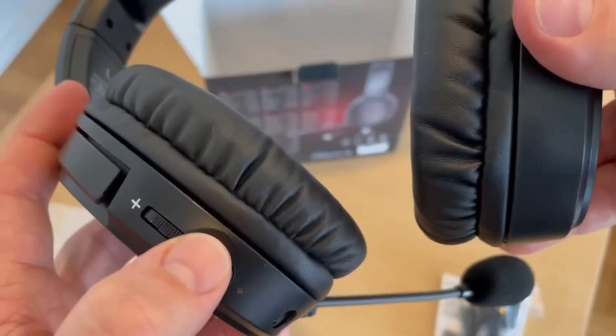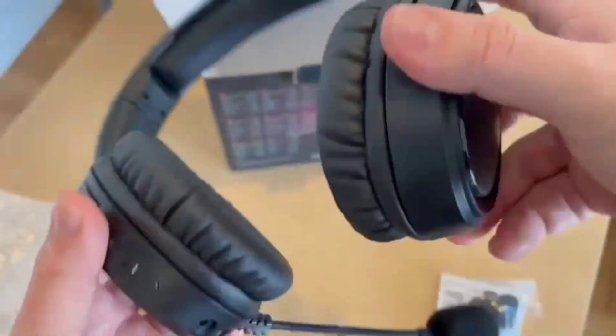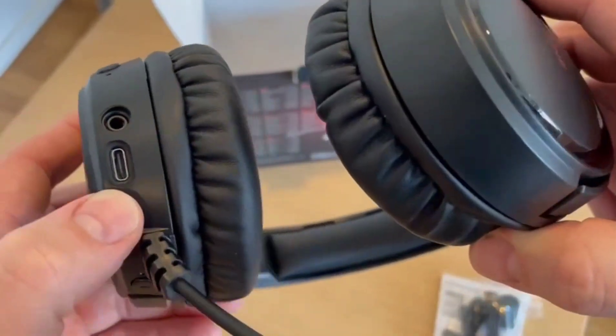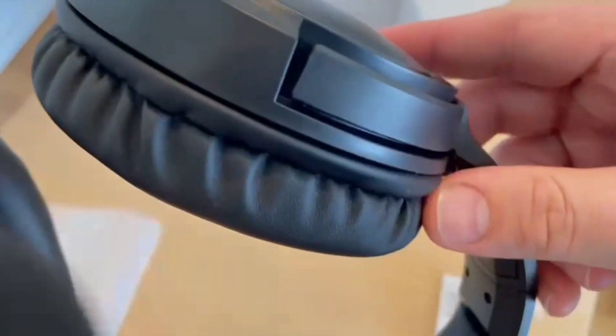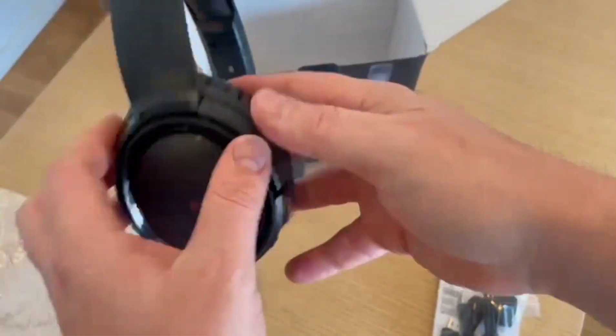Setting up the headset is easy and straightforward. Before using it, charge the headset and make sure it has a full battery. The battery lasts 48 hours on a single charge. Once it's finished charging, turn on the headset and connect the USB dongle to your device — there's no need for a pairing procedure and the device and headset will immediately pair.